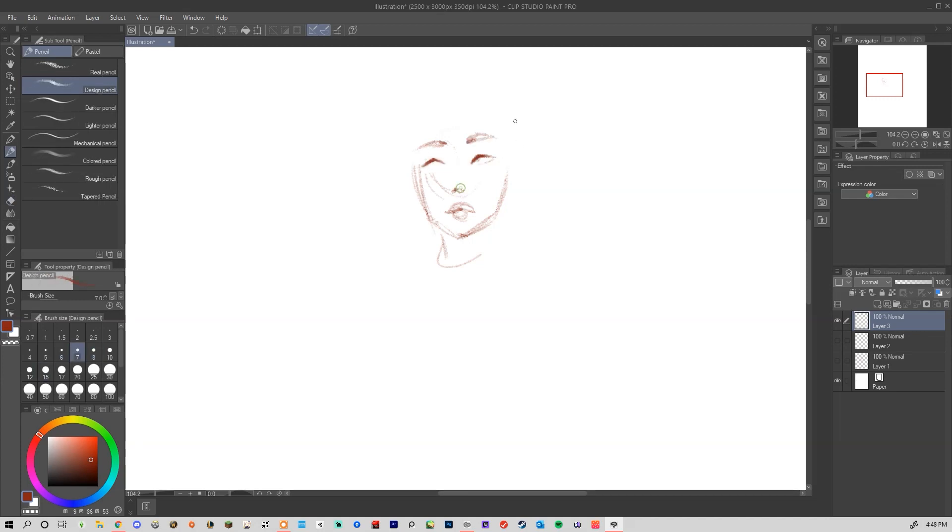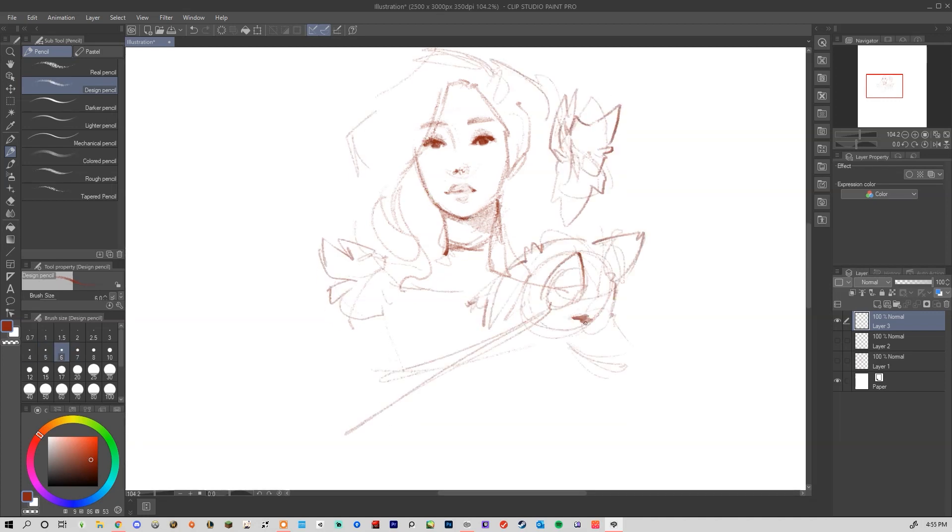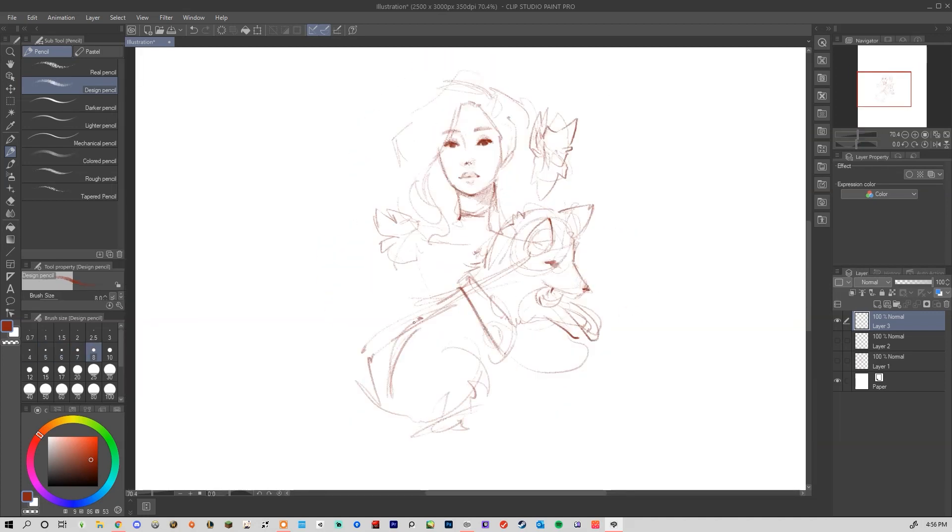Hey guys, today we're going to go over a quick and simple Clip Studio Paint tutorial demo, just going over my process and some of the brushes I use and how I approach digital painting in general.